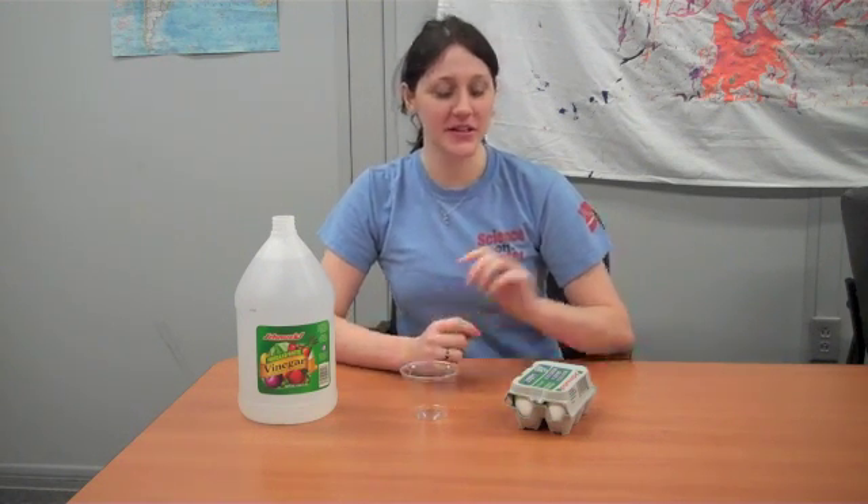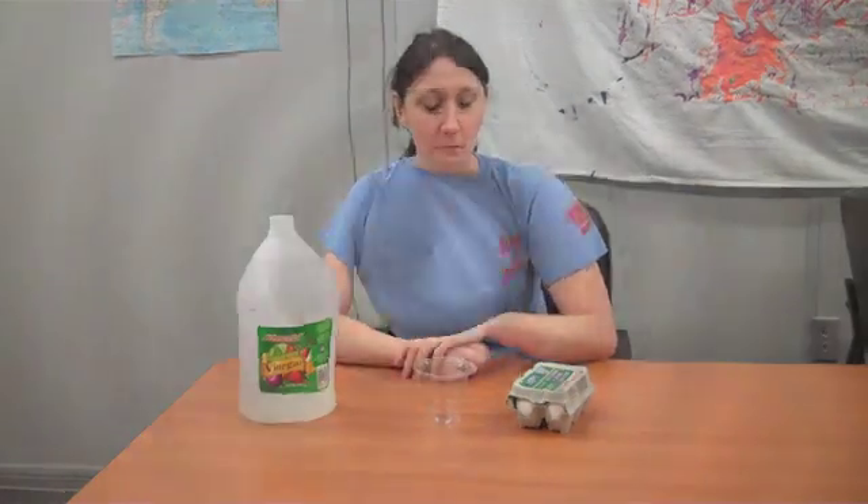Hi, it's Chris and I've got another fun experiment for you. This one you need some eggs, you need a cup to put it in, some vinegar, and you're going to need a couple of days for the experiment to work.